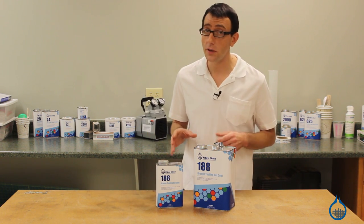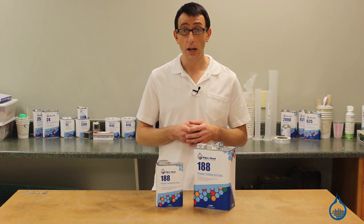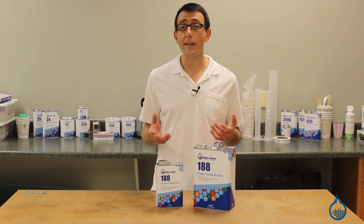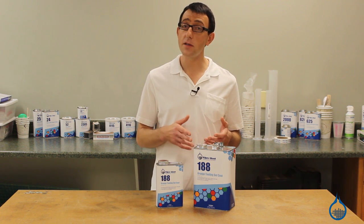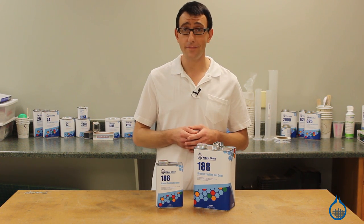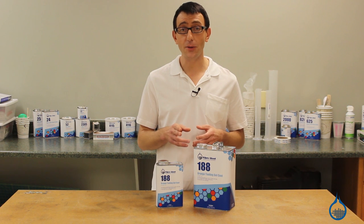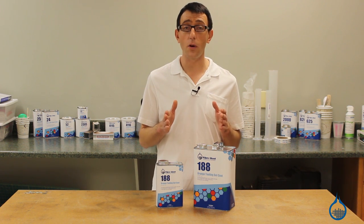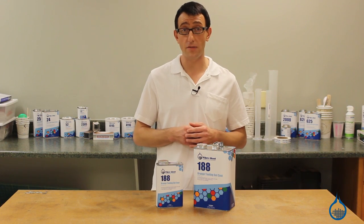Orange tooling gel coat is chemically identical to black tooling gel coat — which you choose is a matter of personal preference. Like all polyester products, there are inexpensive versions that are not first quality. Fiberglass tooling gel coats are highly formulated isopthalics, which ensure the highest performance and that there will be no batch to batch variations.